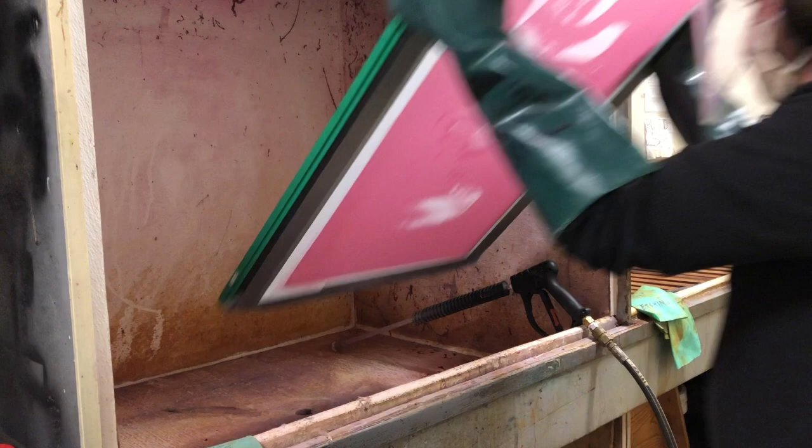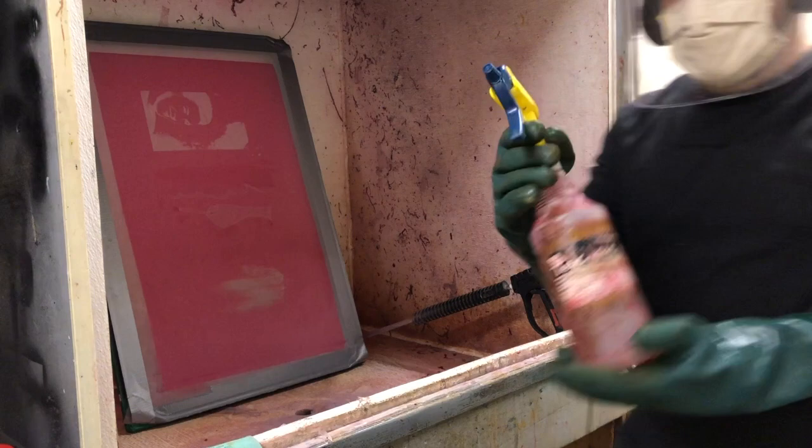Starting with the screen totally dry, no ink on it, you load it paper side facing you into the booth.